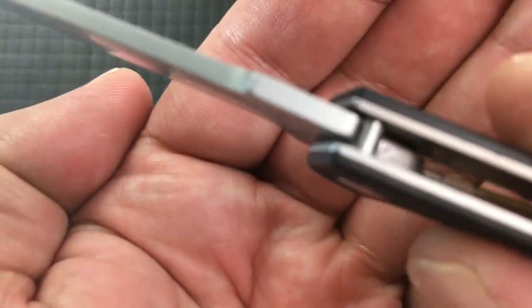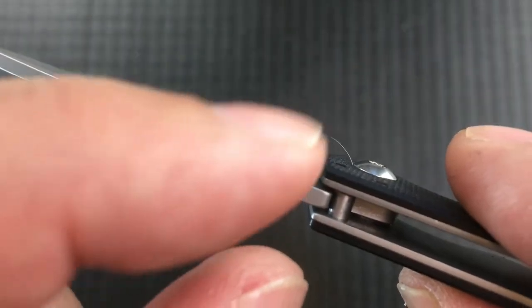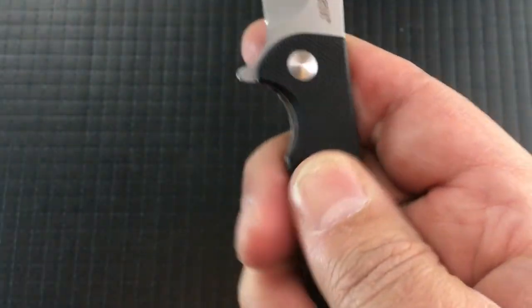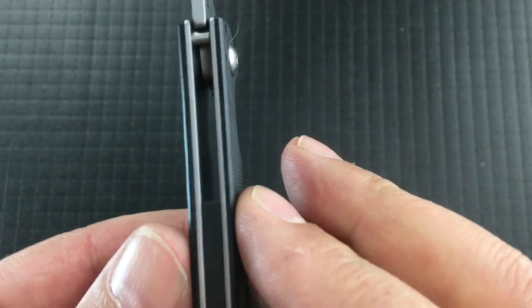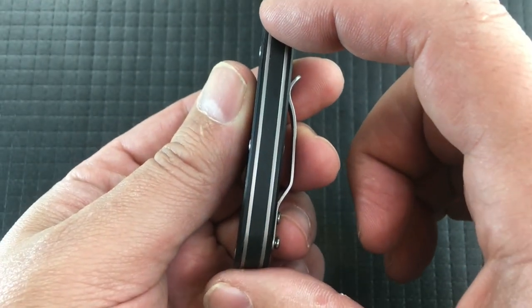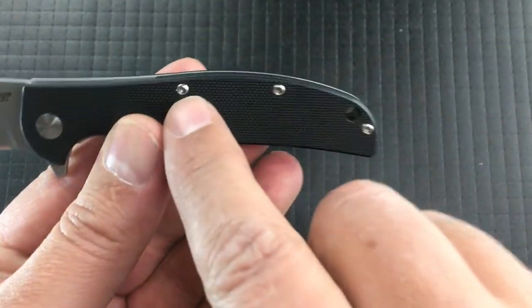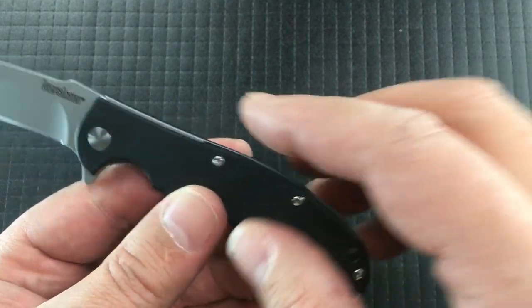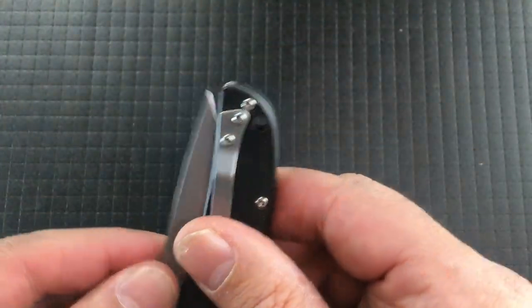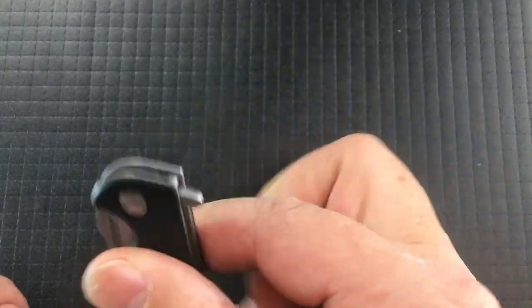There's a stop pin right there. It is not screwed in — it is just collared on the steel liner. There are steel liners with FRN on the outside, which has a nice bit of texture — not too much, not too little. There's a plastic backspacer that takes up about two-thirds of the back with three screws into steel barrels. The lanyard tube is also within that plastic backspacer, so you don't have to worry about the blade hitting it at all.